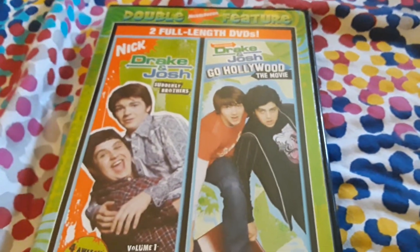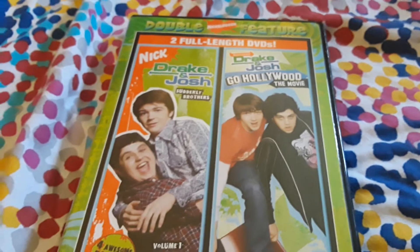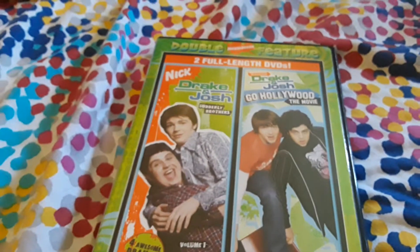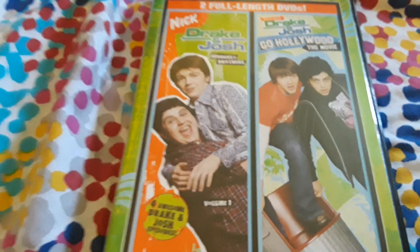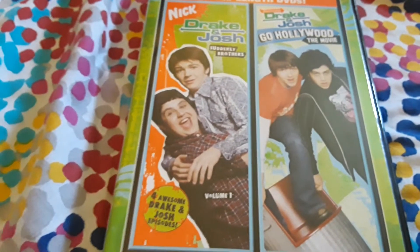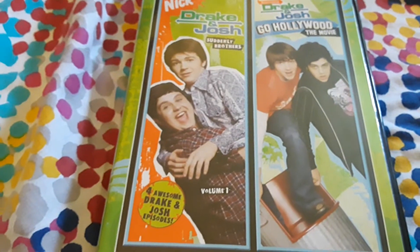So I'm going to actually test out these DVDs, make sure that they work fine and that they're similar to how I remember them when I used them a few months ago in 2019. Then I'll let you guys know in another video how the DVDs really are — any differences, problems, or anything like that.